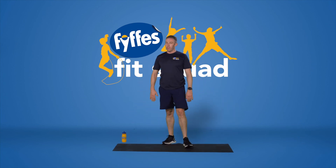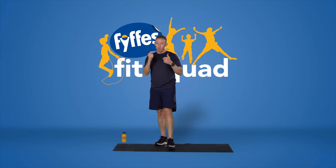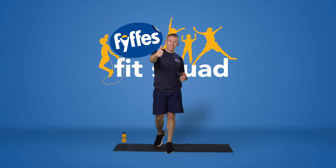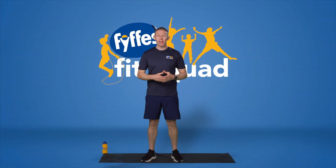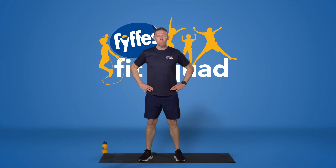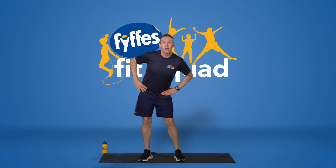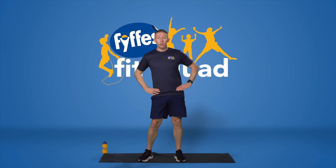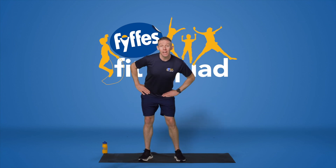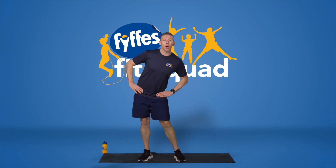Give yourselves a high five — that was awesome work by everybody. Hope you've enjoyed that. Great work, well done on your workout. Now what we're going to do is cool our body down, our muscles which have been working hard. We're going to start off with our lower half. Very simple — hands on our hips and we're going to do some hula hoops. Make sure you have a shoulder-width stance, keep your head up, and just loosen out your hips. Good for your glutes as well. Change direction and go the other side to loosen out that lower body.